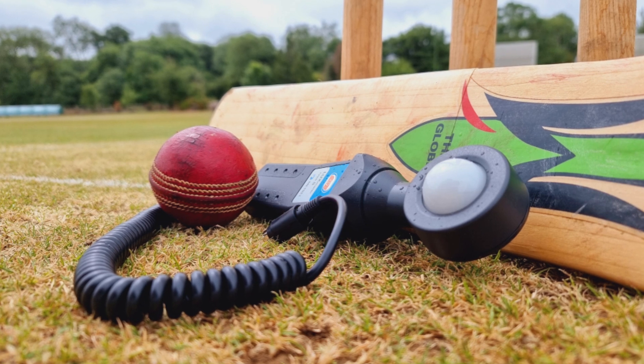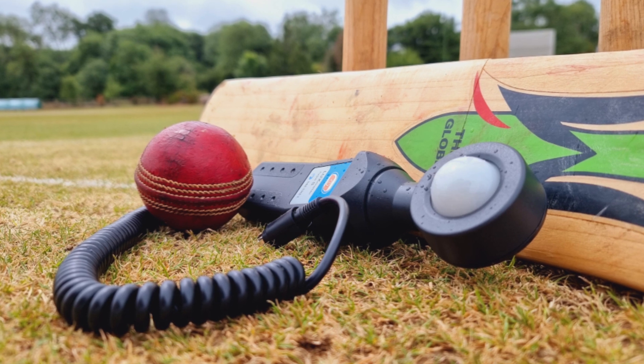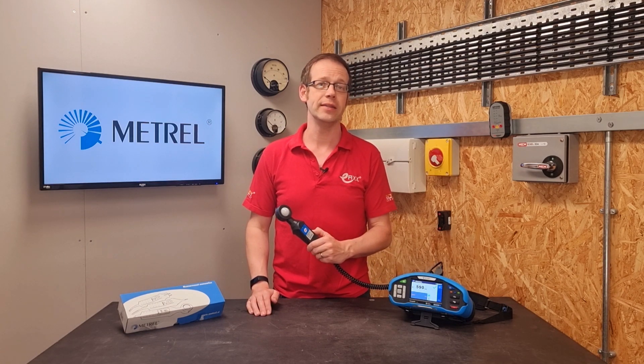So there we go — that's the A1172 lux meter. It's a really simple to use and valuable addition to the range of accessories available from Metrel, and one that would be perfect for maintenance and initial verification of lighting levels, or even investigation into complaints about lighting levels in workplaces.